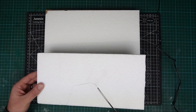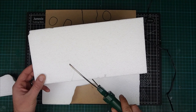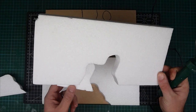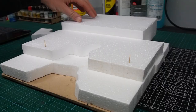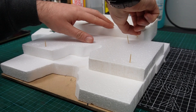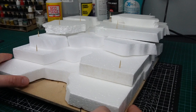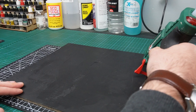Then it was time to create the raised areas using some polystyrene foam. This is just cheap packing polystyrene and it's perfect for this job, mainly because it cuts really easily with the hot wire cutter and it's normally free. I just cut the foam to loosely follow the plan that I'd already put on the base and used a few cocktail sticks just to hold everything in place. Once I was happy with the layout I simply used a little bit of hot glue just to stick it down to the base.